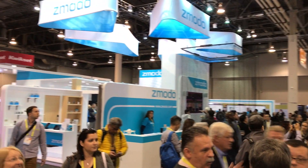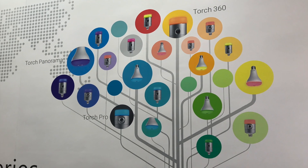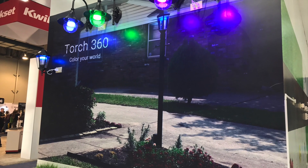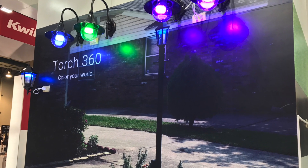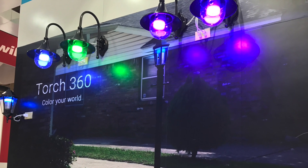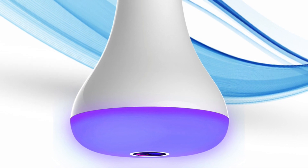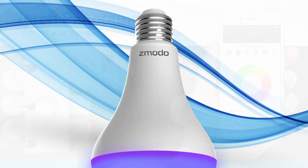Z-Moto added two new smart lighting products to its Torch series of security-minded devices. Torch 360 is a smart light that can display millions of colors along with white light and contains a rotating wide-angle camera with 360 degrees of motion detection. Torch Panorama is a BR-30 indoor color-changing floodlight with an embedded wide-angle camera and motion sensor.